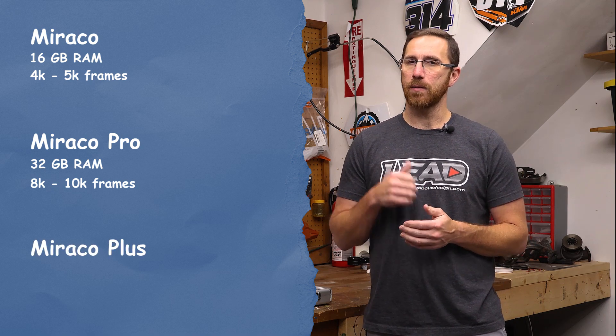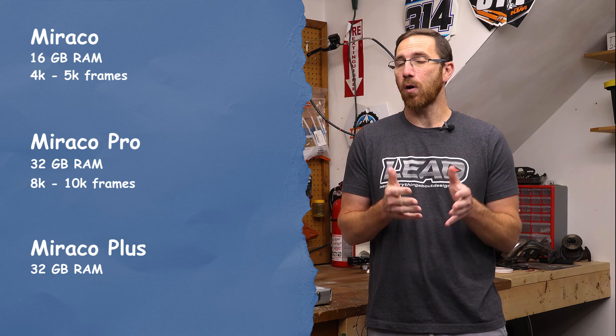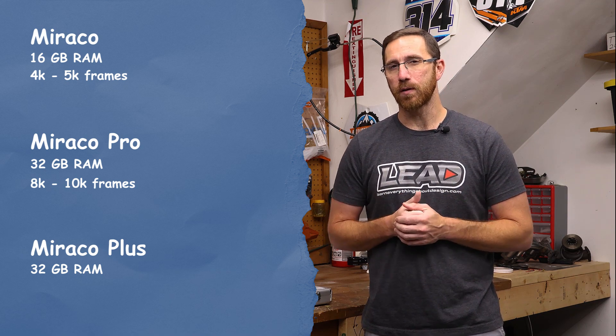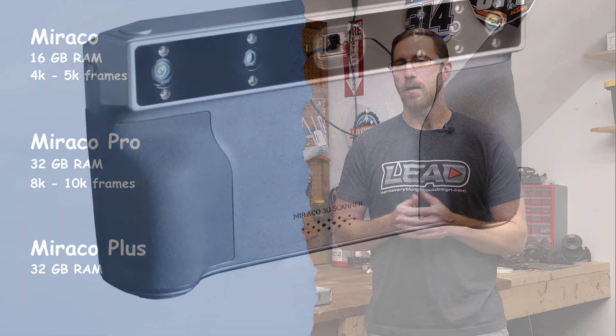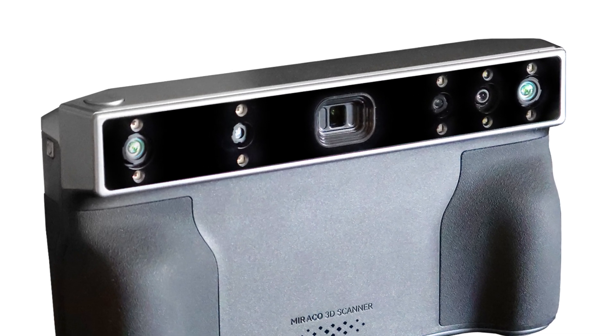The Plus inherits the same CPU and 32GB of RAM from the pro version, however there are some fundamental hardware and firmware differences. On the outside they all look identical, and the only way you can tell the difference is if you look at the serial number and sticker on the bottom of the scanner. But on the inside, there's actually quite a lot going on.